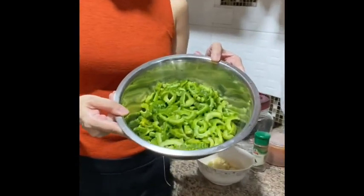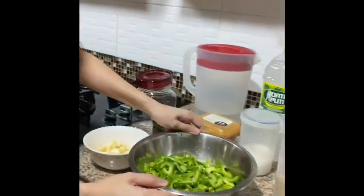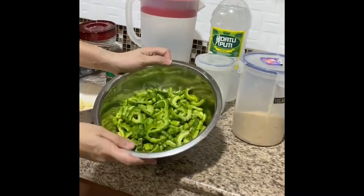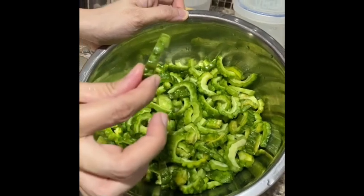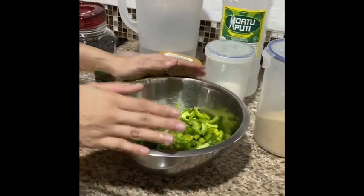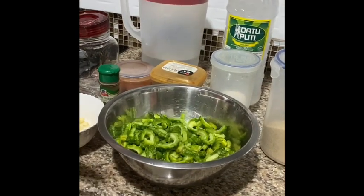So I will show you the main ingredients. It's actually ampalaya, or bitter gourd. I cut it into small pieces — around 4 pieces, each less than one ruler or 12 inches long.